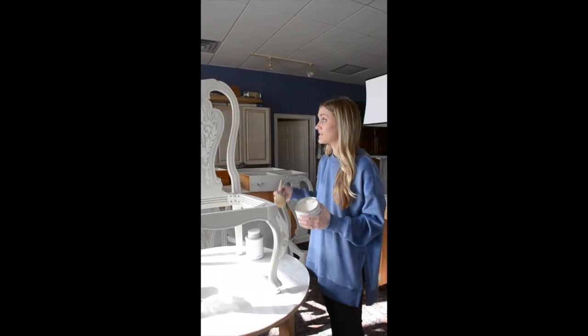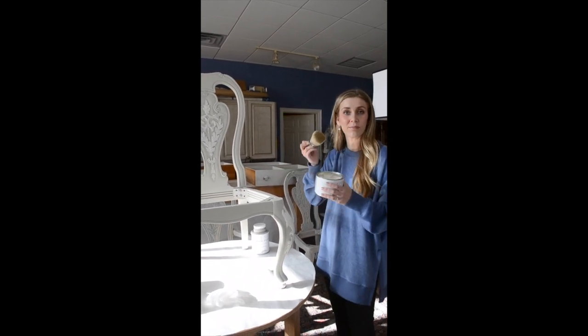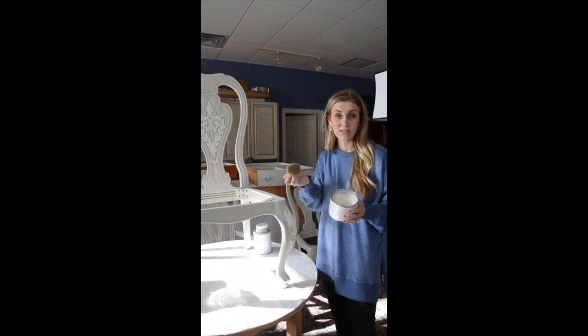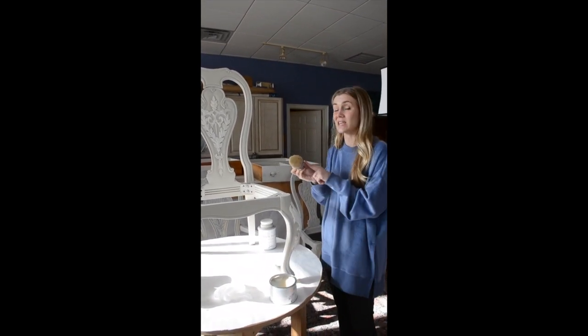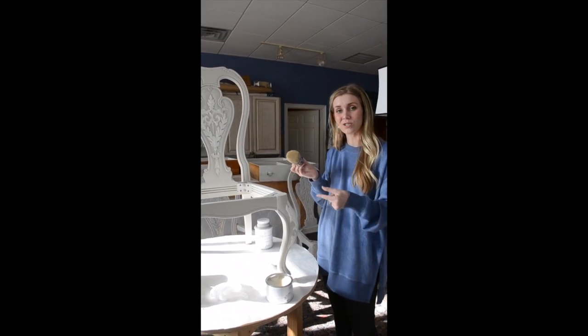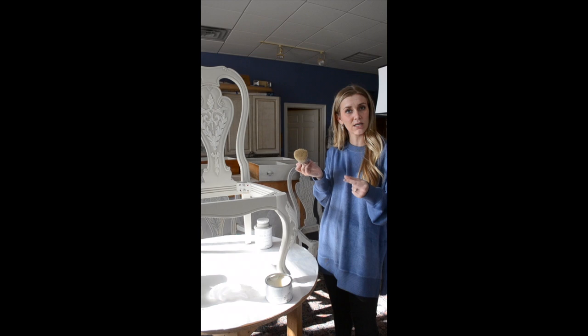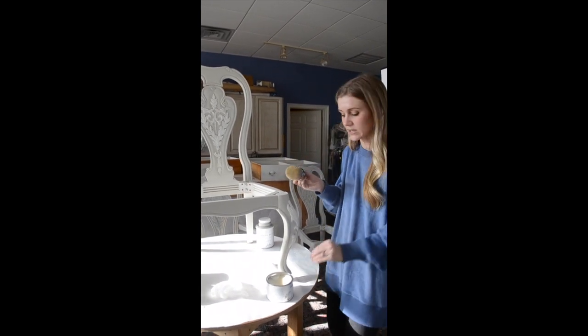Now that everything's dry and we've accented to our heart's content and done our sanding — all of the above checked off the list — it's time to wax. What I usually do is two very thin coats of wax. That's much better than one thick coat of wax, because if you get it too thick there's a chance it'll become tacky and it won't harden nearly as well. So go with two very thin coats.